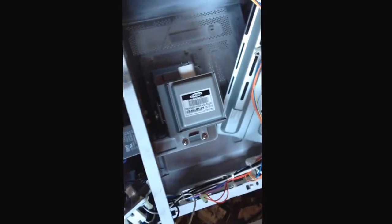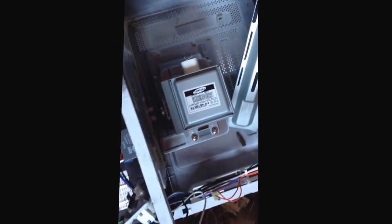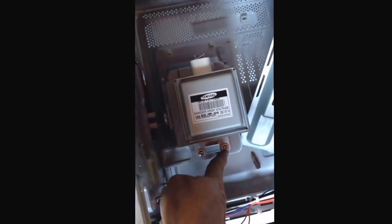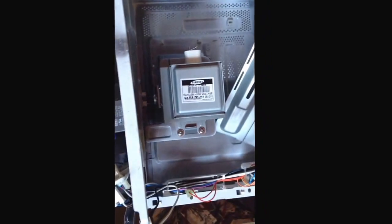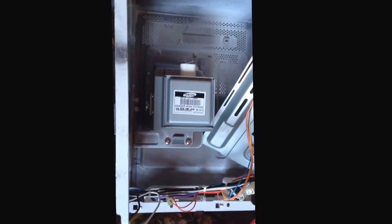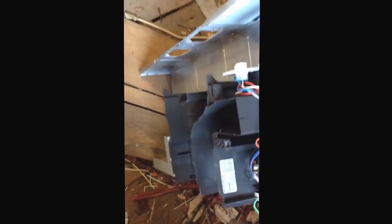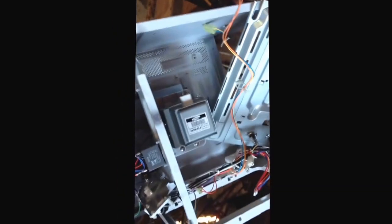Our last piece to harvest is the magnetron. It has two screws — one here and one here — and you take those out with a Phillips head screwdriver. Once the magnetron is removed, what you have left is the case with some plastic pieces on it, which all go into your shred steel pile. Let's get our parts lined up and see what we're going to make.